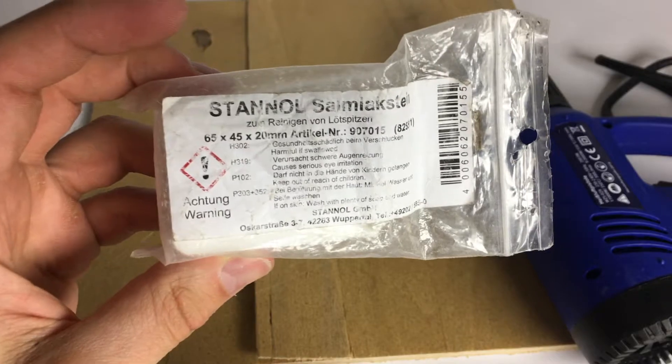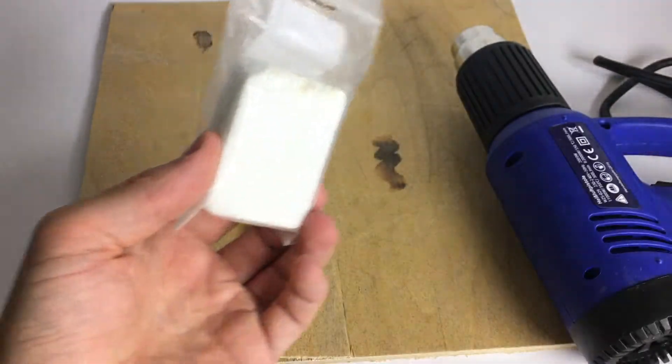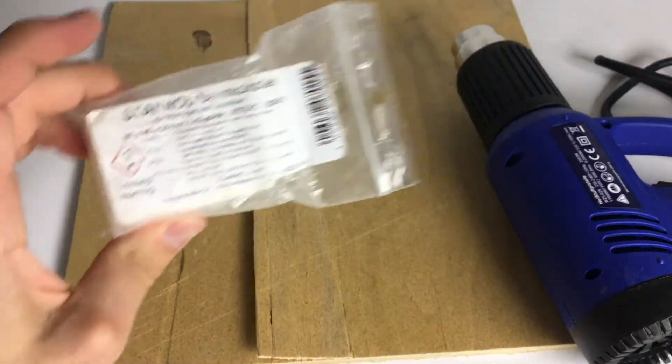I got mine from the hardware store, or from an electronics store, because this is Salmiak stuff. They told me it's used to clean your soldering tip, but I tried it and it didn't work for that. Now I actually have a use for it.